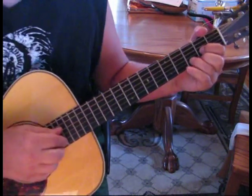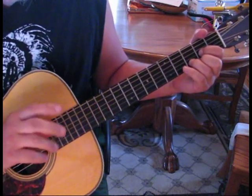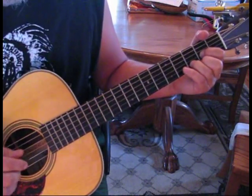Now what we're plucking during the cording is every other string. So we're going to start out 4, 2, 3, 1. There's four of those in the intro.